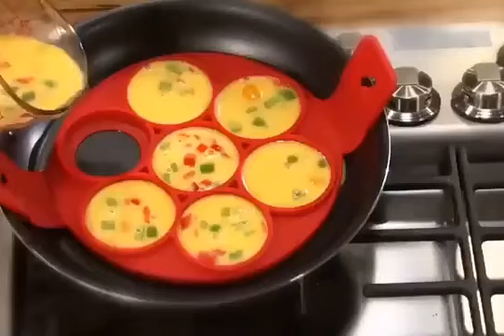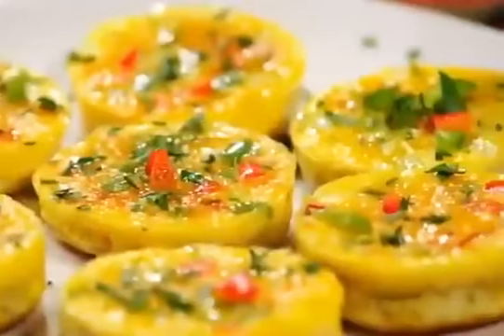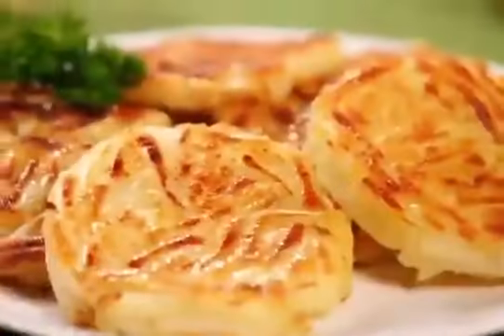Mmm, that's delicious. Scramble things up for incredible quiche or turn frozen shredded potatoes into hot and crispy hash browns.